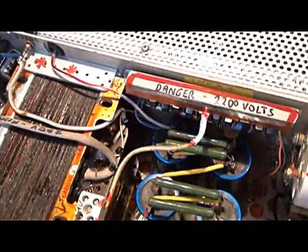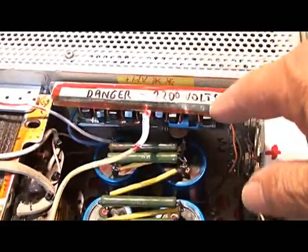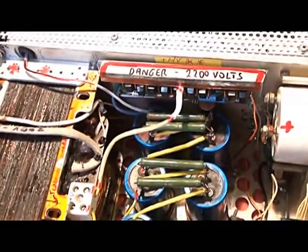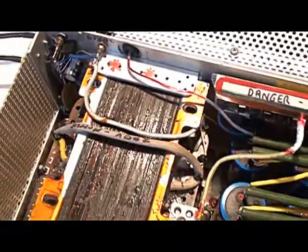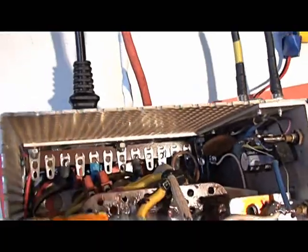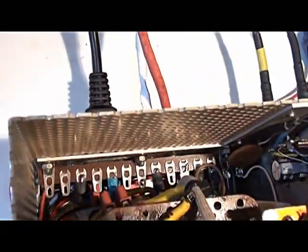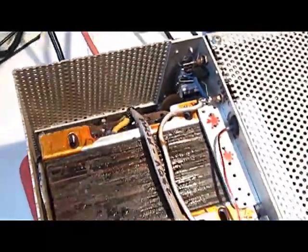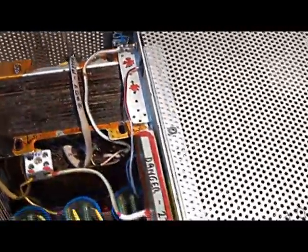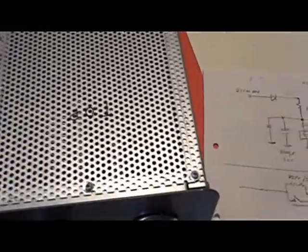We've put a cover over the diode stack, just so we know it's not too healthy down there. We have a bit of room in the back, between the rear of the case and the transformer, to fit a soft start circuit. Not every linear has it, but I've got the bits so I might as well try it. The soft start circuit I'm going to use is very simple.